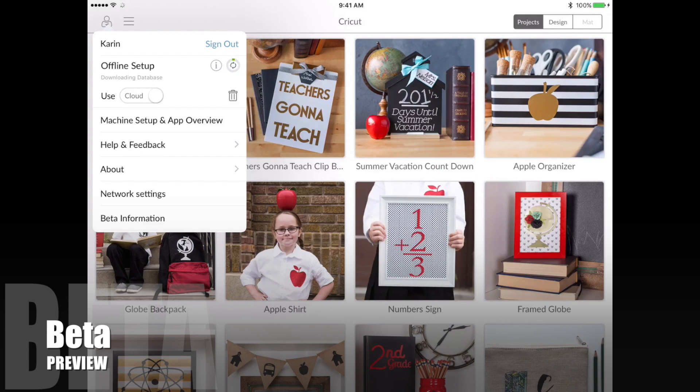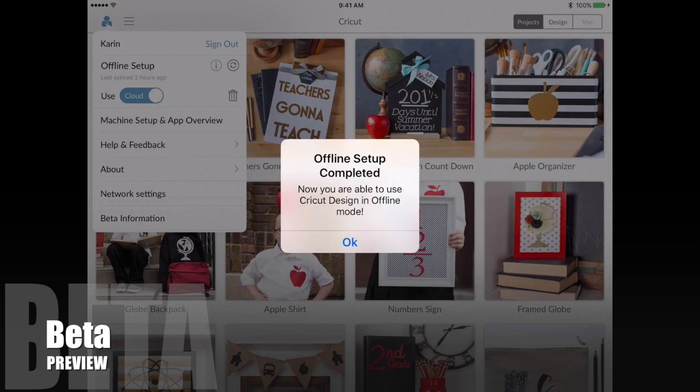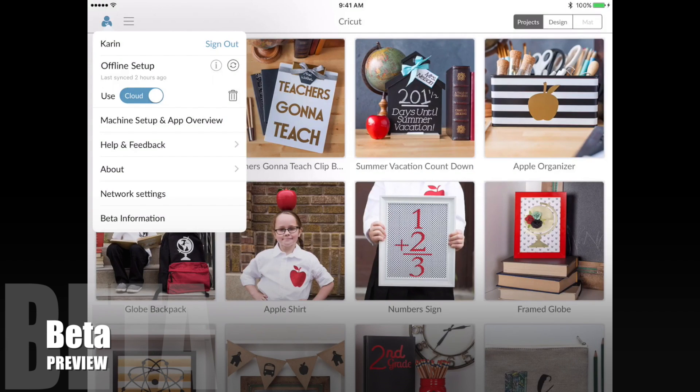The download is just finishing up and it's syncing the database now. It has finished downloading and syncing, and you can see it says offline setup is completed. Once you've downloaded the database, you can choose whether you want to use the cloud version or your local version on your iPad or phone. I want to use my local version.